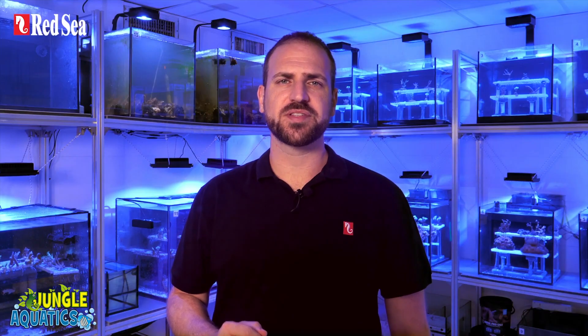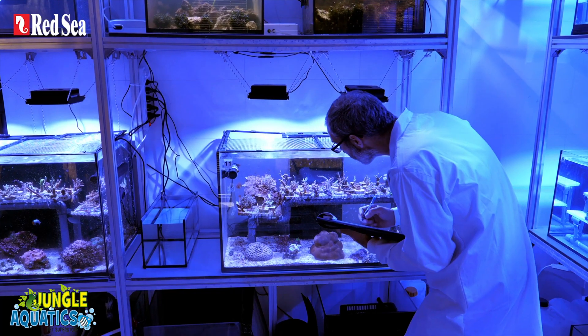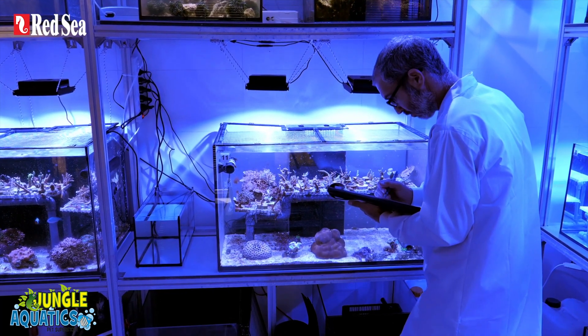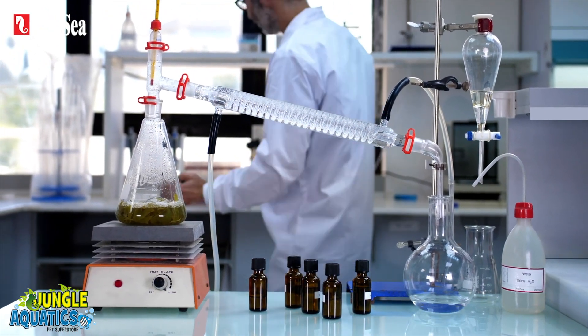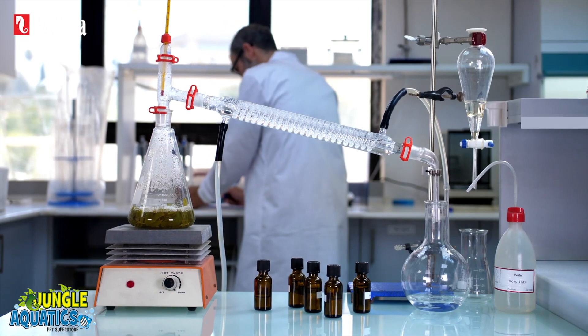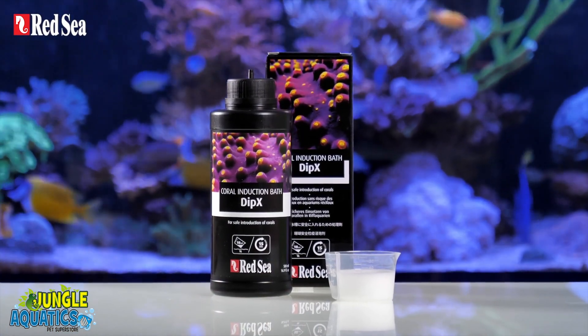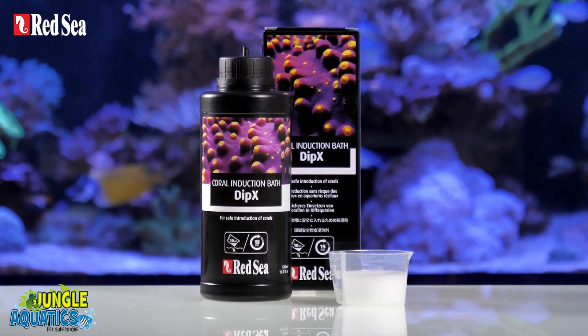Most experienced hobbyists use available commercial dips, which repel some hitchhikers, but not necessarily all of them. That is why for the past few years we have been cultivating tanks full of infested corals so that we can compare the effectiveness of a wide range of ingredients that repel coral hitchhikers without harming the corals. The result of our research is DIPEX, a specific blend of three essential oils without any inorganic disinfectants.